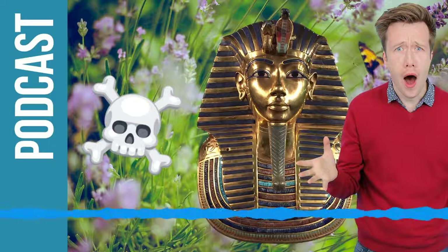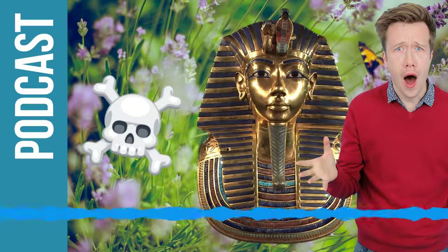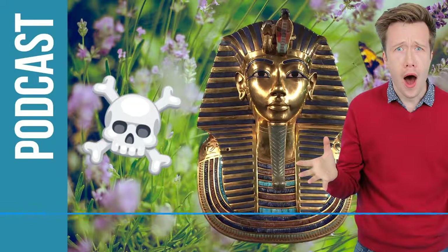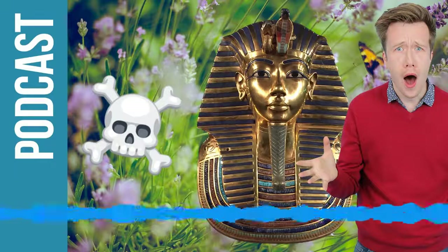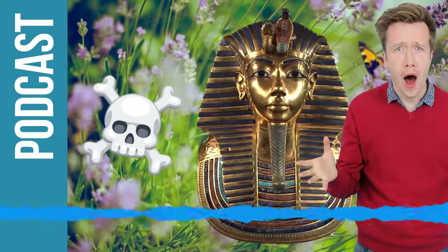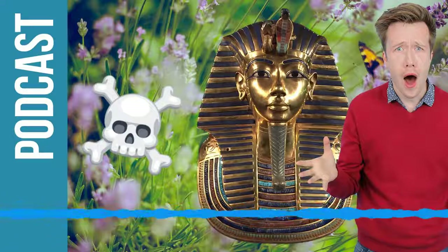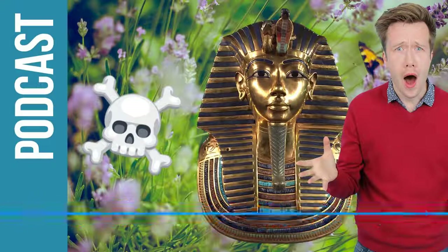My favourite thing in the exhibition is a statue of Tutankhamun with a golden gleaming body, standing on the back of a black panther who is helping to convey him through the netherworld. What Tutankhamun has to do when he dies is make this journey and fight demons and particularly dangerous snakes. This leopard or panther is going to help him on that journey, and this statue shows that really clearly. The exhibition is absolutely worth checking out. It's Tutankhamun: Treasures of the Golden Pharaoh, at the Saatchi Gallery in London. Thank you so much, Chris.